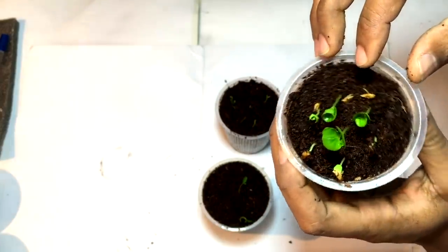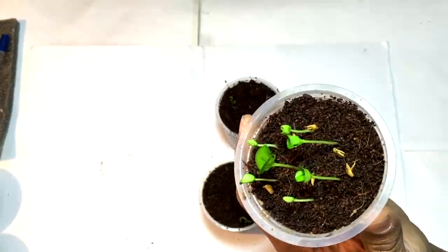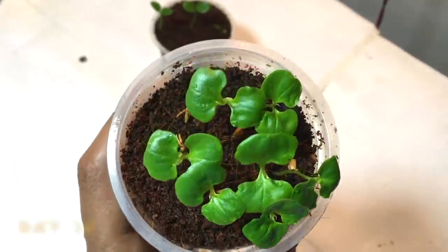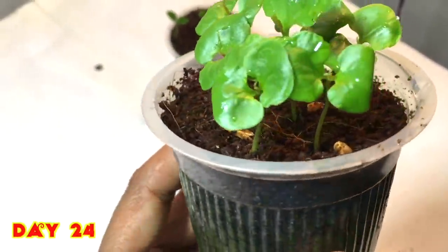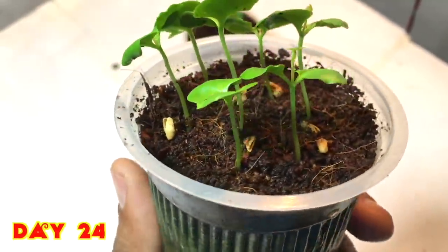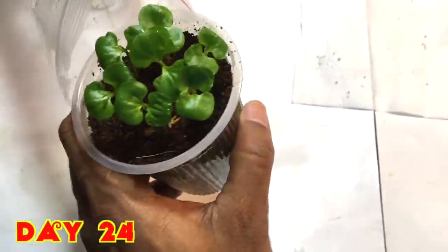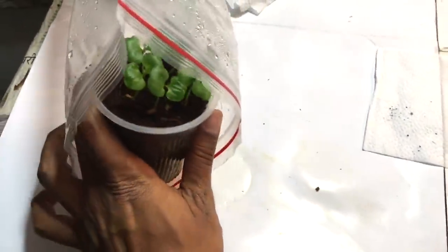You can remove the seed cover or just let it be. Now after 24 days, you can see they have grown in a very nice way — the leaves are also very good. I will just place them back for further growth.